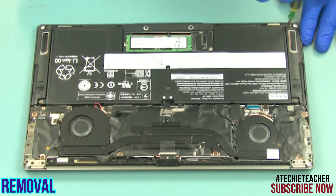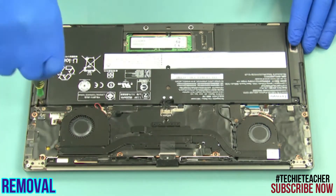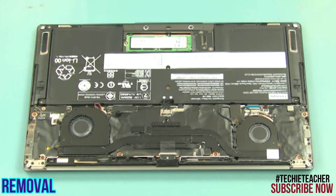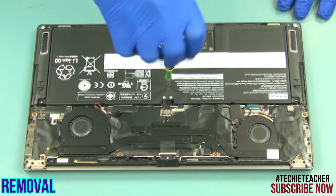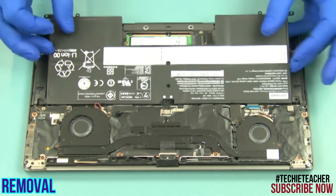Remove five screws. Disconnect the battery cable and remove the battery.